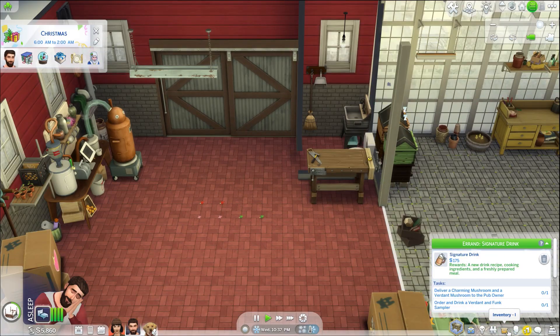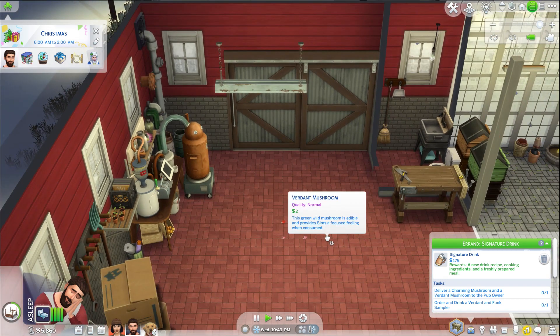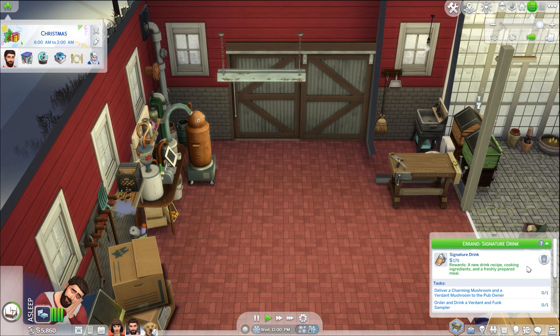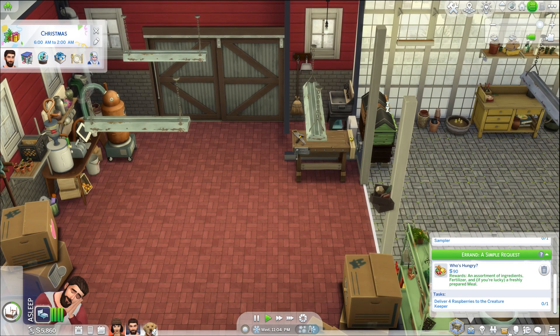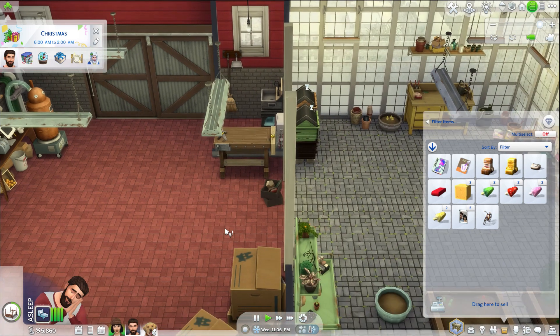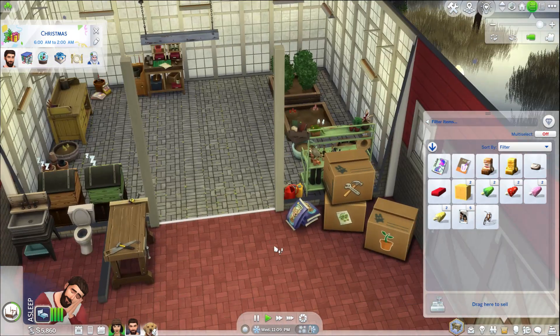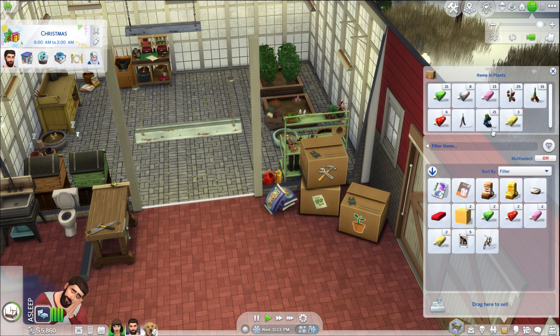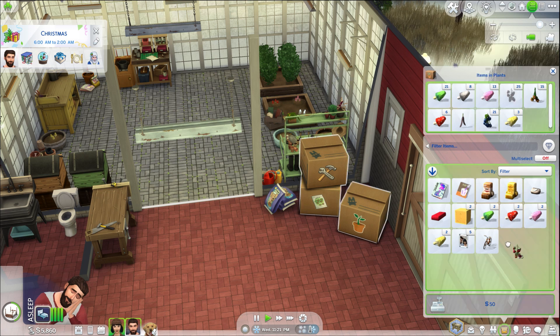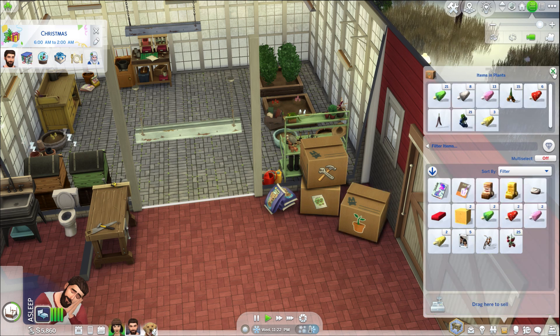We're going to sell the rest of the fruit out of the inventory aside from the mushrooms because it's a pain to get it all in one place. I do have the doors locked for all animals except foxes and stuff, so hopefully we won't have any issues. We need to deliver a charming mushroom and a veredikt mushroom, and drink that drink. We did deliver four raspberries to the creature keeper — do I have raspberries? Yes. I need four raspberries and we have plenty of those, so we'll take all those with us and deliver them.